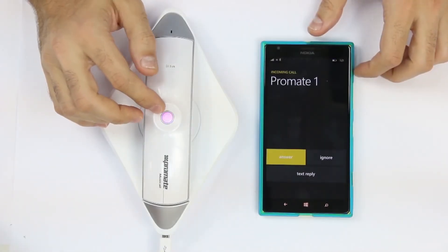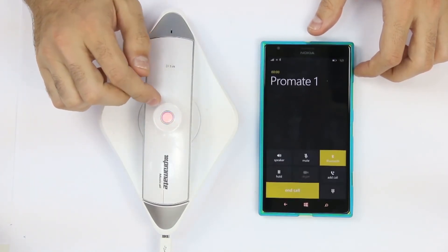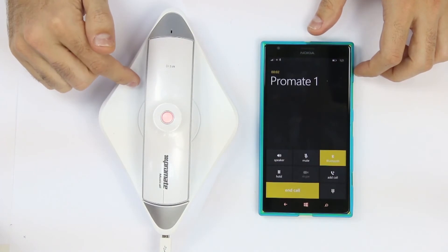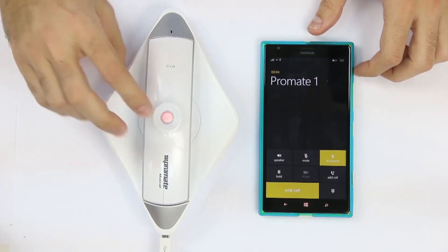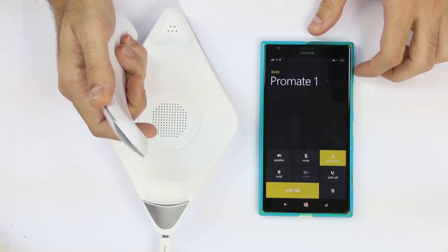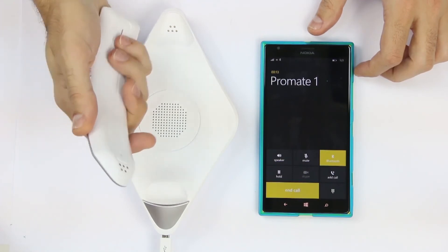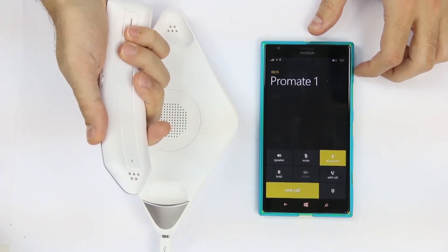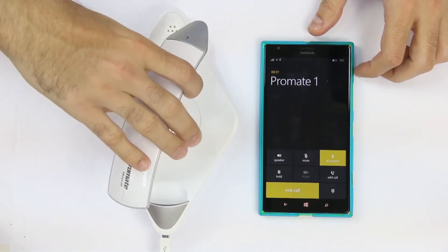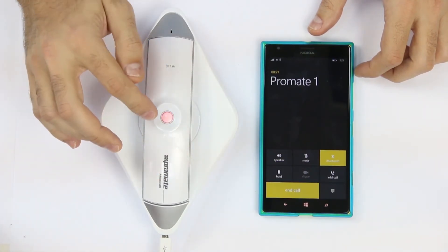To answer a call through Musicall, simply press the multi-function button once — this activates the loudspeaker. To move freely while talking, pick up the handset and continue talking, keeping you distant from harmful mobile radiations while maintaining a comfortable grip. Place the handset back to continue the call on loudspeaker. To end the call, press the multi-function button.